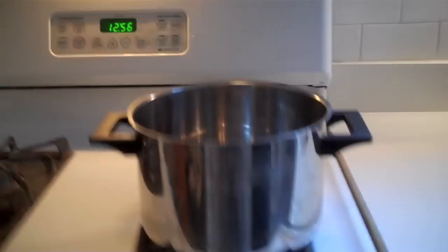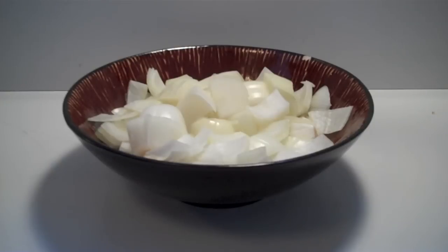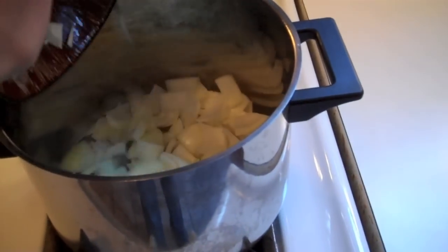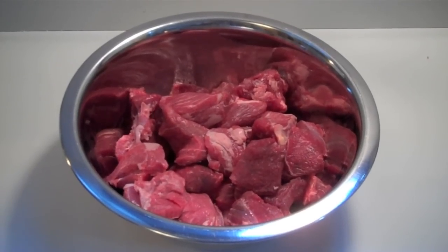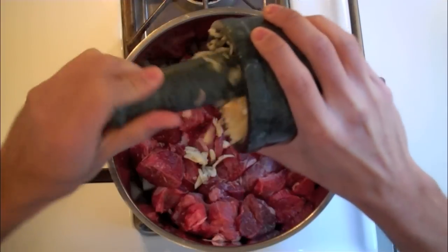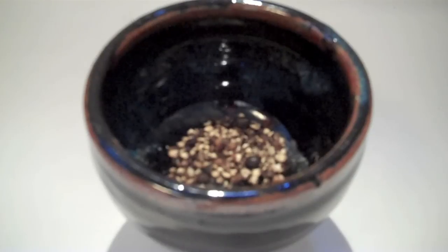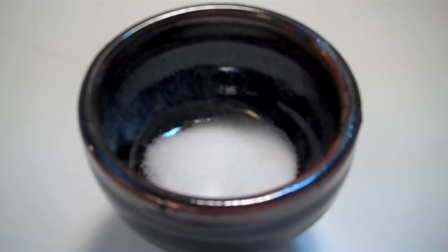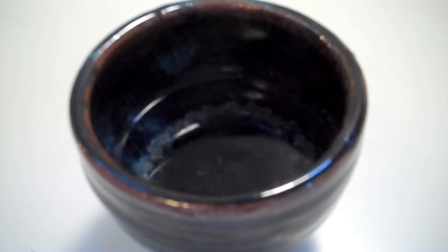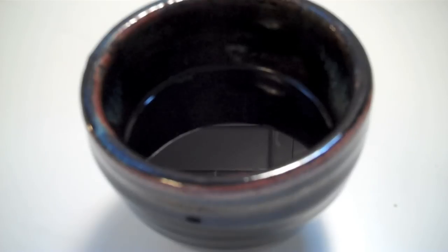So the first step is you take a big pot and you turn on the heat. Then you take two onions sliced into medium-sized cubes and add it to the pot. To this bed of onions, you add two pounds of boneless lamb, then an entire bulb of garlic that you mashed, some crushed peppercorn, one teaspoon of salt, two bay leaves, two tablespoons of white vinegar, and two tablespoons of soy sauce.